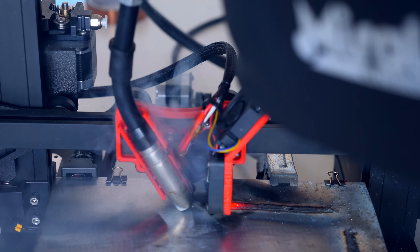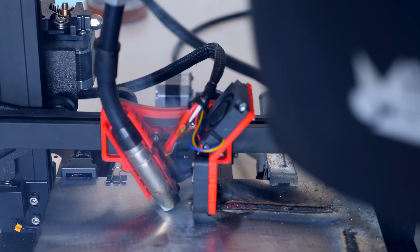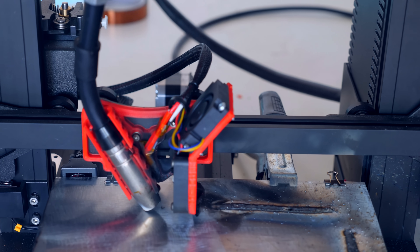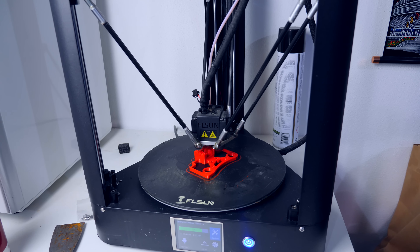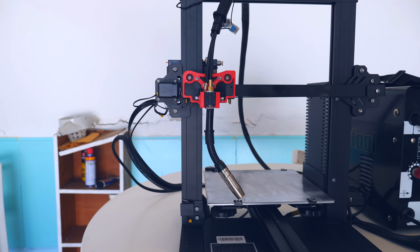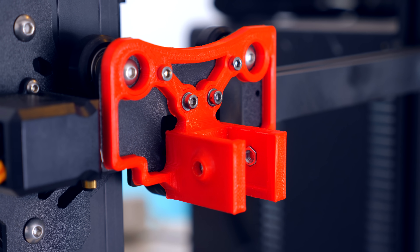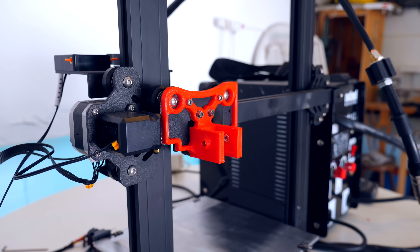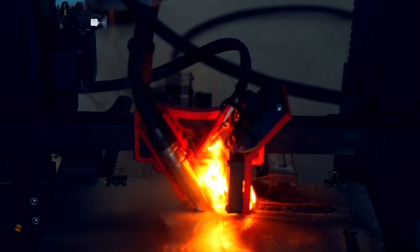I only realized how bad of an idea it was putting fans and a plastic adapter that close to molten metal when I saw it catch fire. To solve this, I 3D printed an adapter that holds the weld nozzle a little bit higher and far away from the heat. The downside is that I lose printing height. The plus side is that I don't need a fan anymore — which is great, because I burned it down.